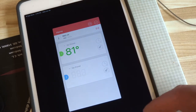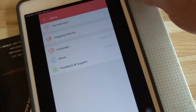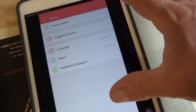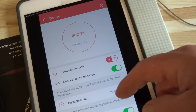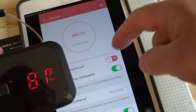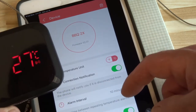So here's the app. I don't know too much about it at this point, but let's try and find out something here. It looks like you can set up triggered alarms and change temperature settings. Right now it's showing in Fahrenheit — let me tap that. It switched over to Celsius.